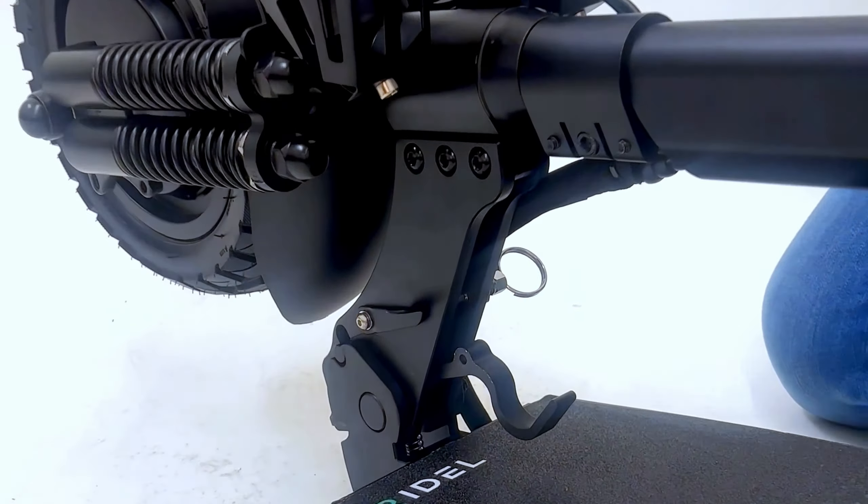Extend the height of the handlebars to your preference and secure with the quick release lever.